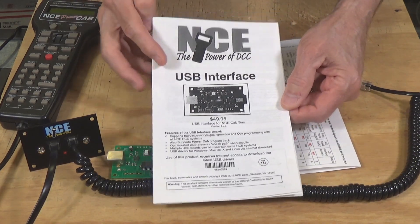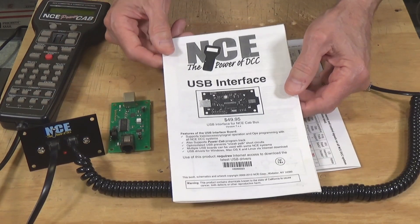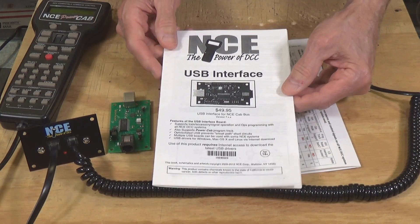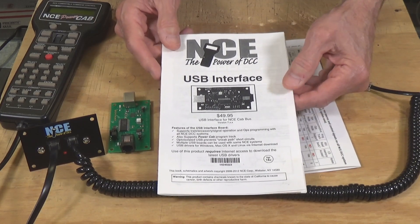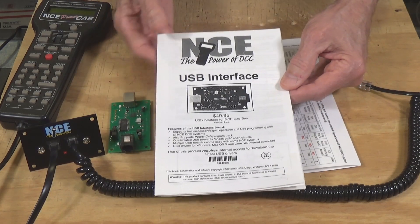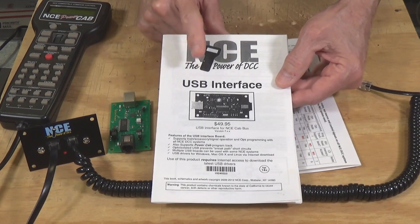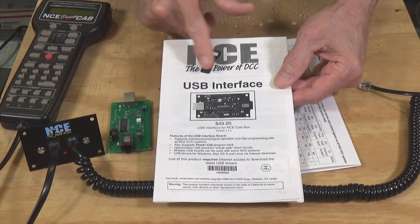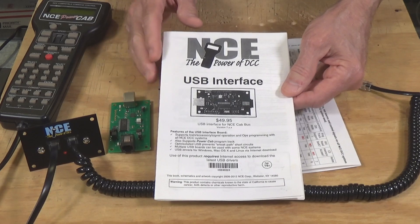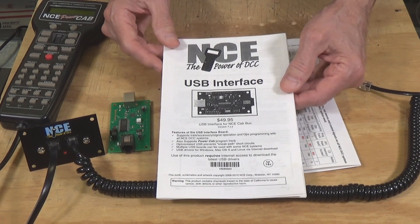This is the copy of the manual that came with the USB interface, and it's several years old now. They have what is called a corrected version available online. You can go to the NCE website, look up manuals, and find the one for the USB interface. Go ahead and download the newer version of the manual if yours is one of the older ones.